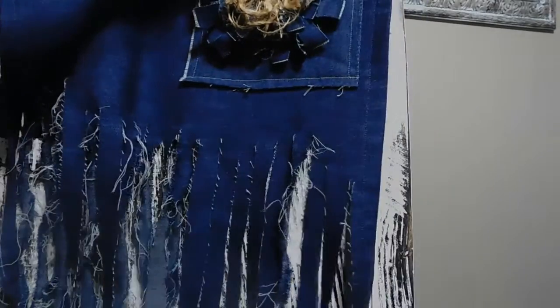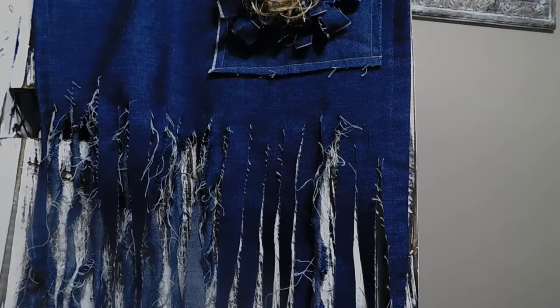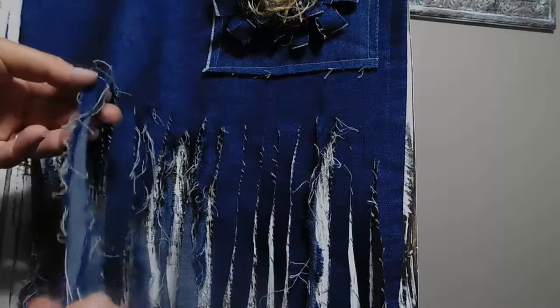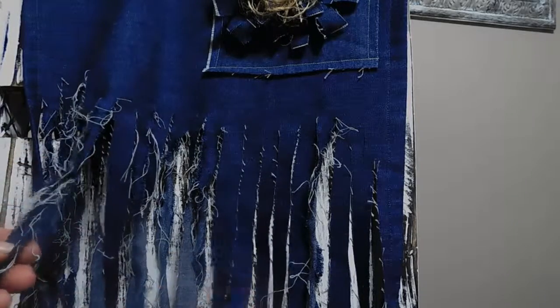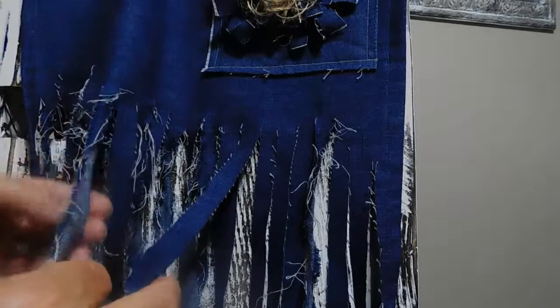I just want to show you how to get fabric fringed — not just fringed, but frayed. A lot of people have done this when they were younger with their jeans and stuff like that. You can see there's a difference here between the ones that are just cut and the ones that are frayed. Let me show you really quick.